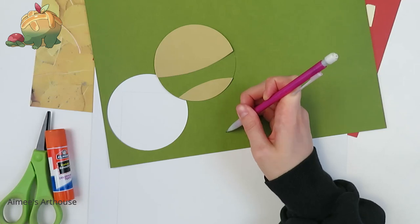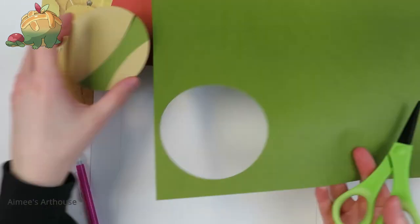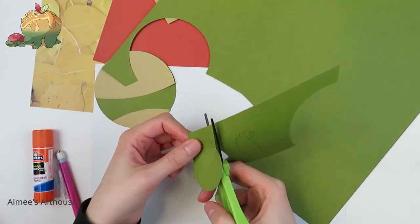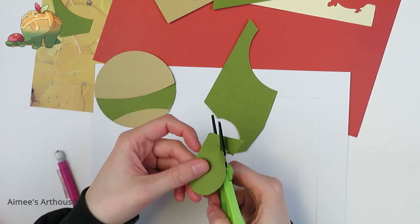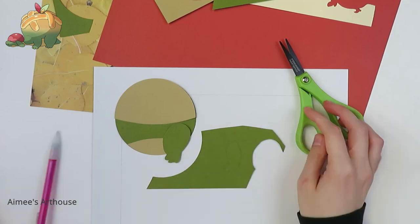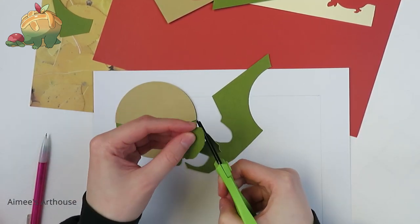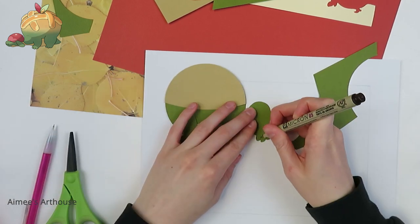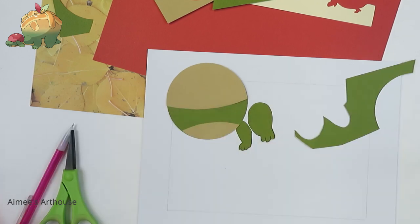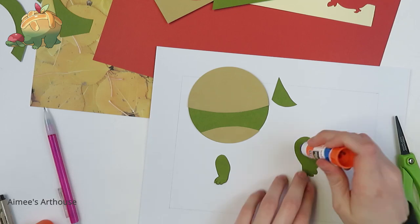I used a large hole punch to do the body, and now I am tracing out the legs that I will paste over that. Most of the papers I am using come from a Park Lane pack from Joanne's, and I think it was called Jewel Tones, so I get these very vibrant reds and greens, and the yellow is from a Neutrals Park Lane pack. If you guys can hit any sales this week on paper, definitely go check those out. I love crafting with the Park Lane stuff.